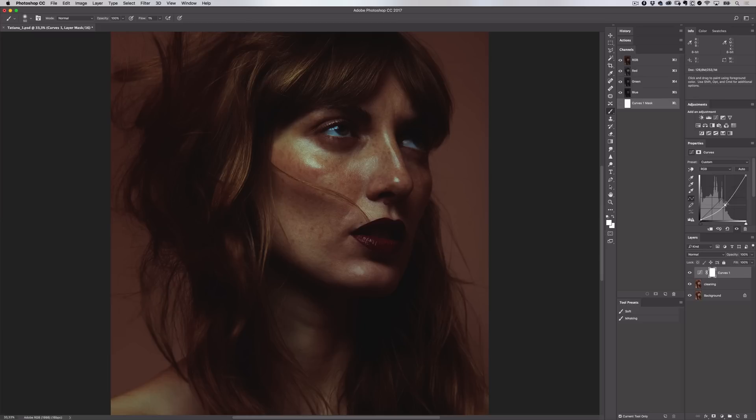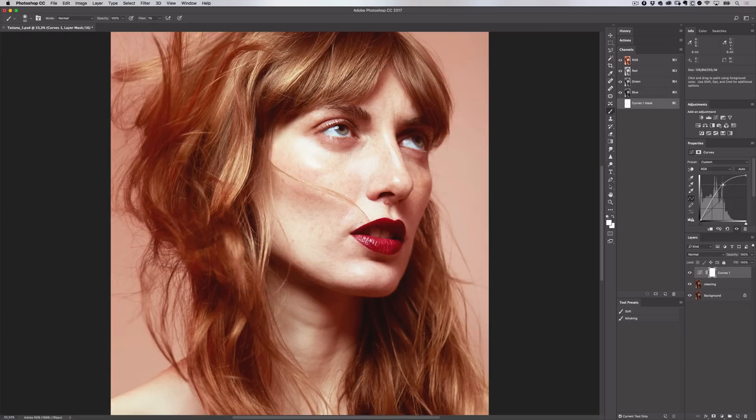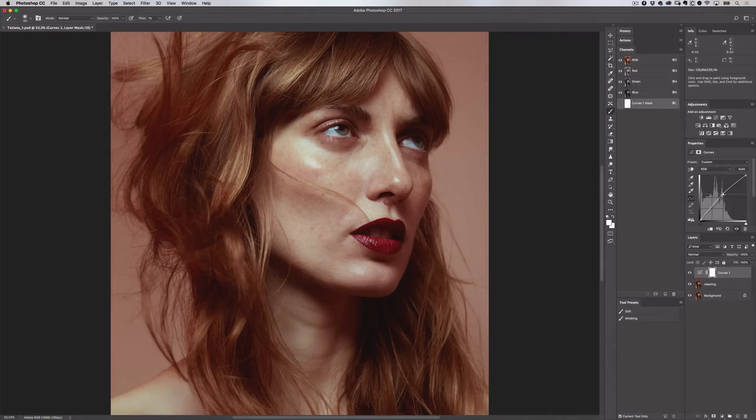Let's create a curves adjustment for my dodging. I'll add a control point in the middle, which means I'm going to affect the mid-tones of my image, and I'll lift it up slightly. I'm not pulling this up very high because if I do I'll start to see colour shifts. I can add as many of these curves adjustment layers as I want so I can build up the effect. On the curves adjustment you'll see a white box — this is a mask. When it's set to white it's revealing the curves adjustment. If I invert this by pressing CMD or CTRL-I, the mask turns to black and the effect is now hidden. I want to have this hidden so that I can use my brush to paint over the mask to reveal the effect and brighten up certain areas of my image.